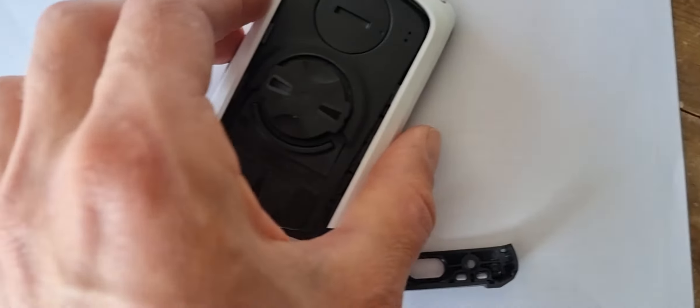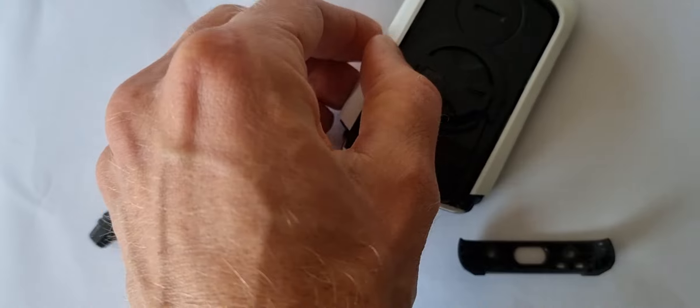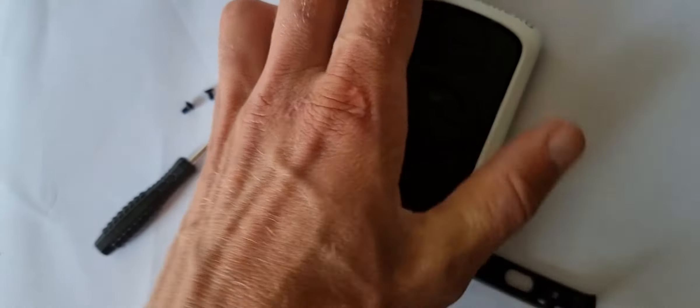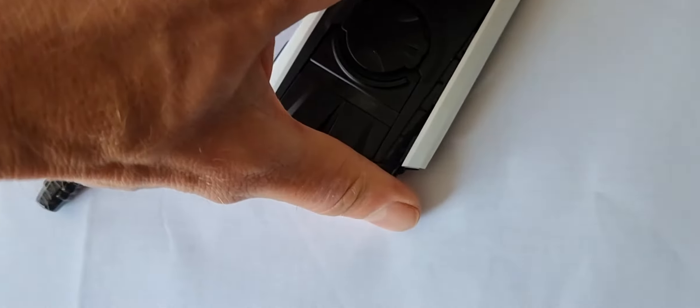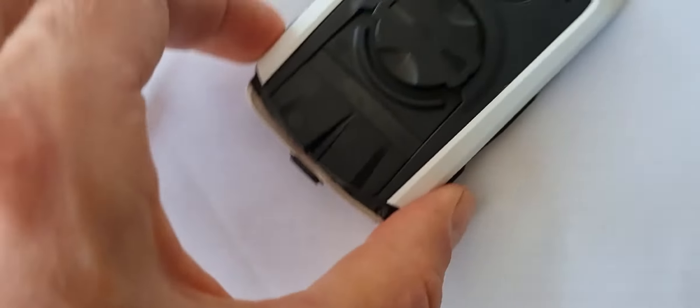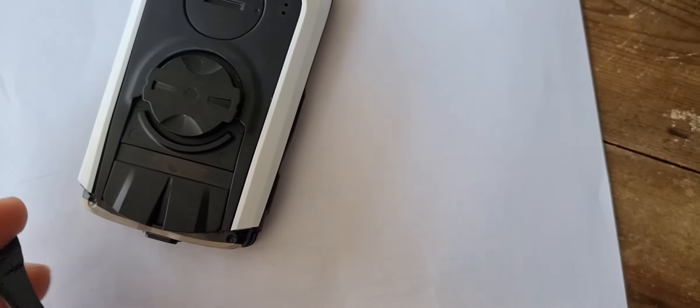So we now just put it on. Can I do that with one hand? That would be a good example of how easy it is. Not really sure, don't want to damage it. One moment — can we fix this? Yeah, we can fix this with one hand, so I think that's a good example of how easy it is.